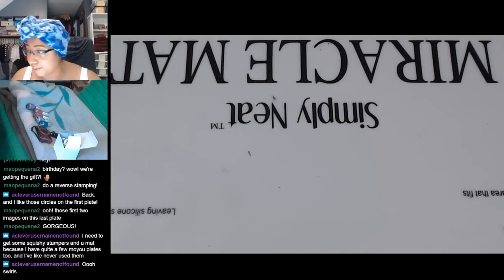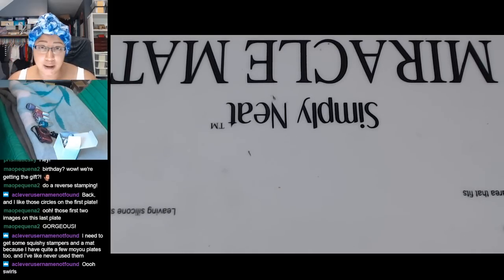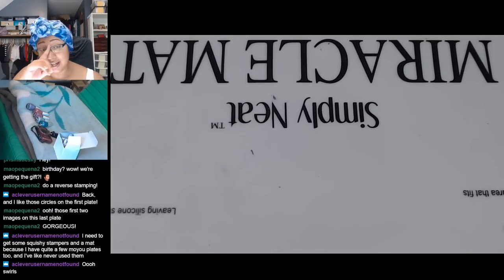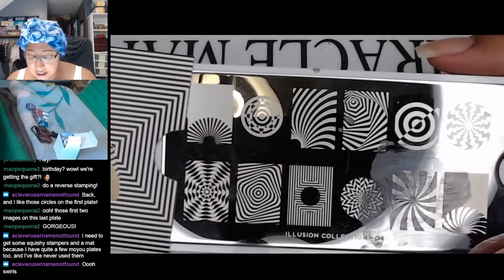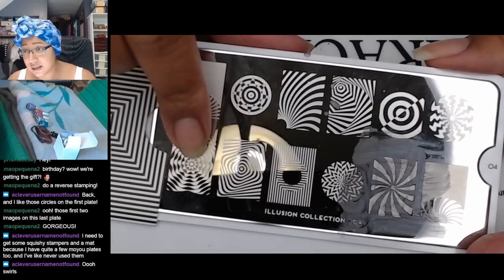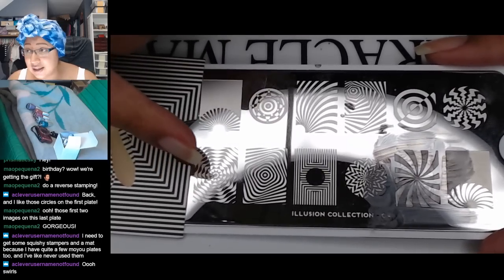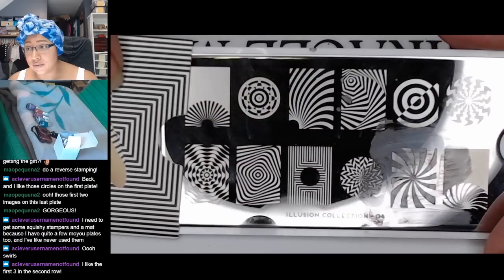I was thinking it would be another comparison — whatever color I pick, I could do one hand with the original OMG color and one hand with the Flashback color to see how they compare for stamping. When I first bought my MoYou stamper I got one of their rectangular squishy opaque ones, and then later I got the clear squishy one. When you really want to center a design on your nail, back in the day we had to kind of just guess and wing it, but the clear ones make placement so much easier.